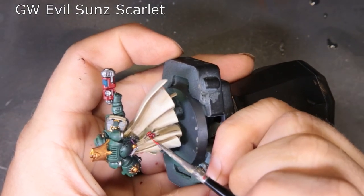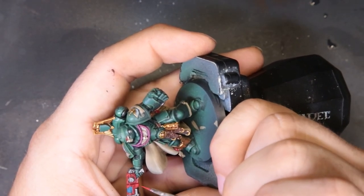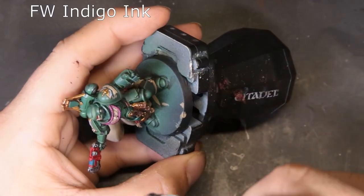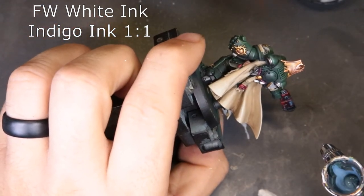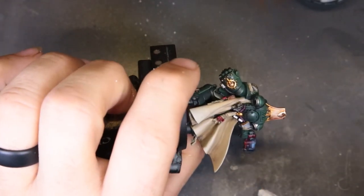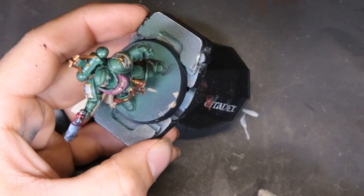To highlight the reds we come through with Evil Sunz Scarlet, picking out the edges of the wax on the purity seals and doing a little edge highlighting across the plasma pistol. Next I'll show you how to do a neat OSL effect on the plasma pistol to give it that extra oomph. First we come through with FW Indigo Ink for a nice dark blue glow on the pistol and a little bit onto his hand. Then Indigo Ink and White Ink one-to-one in a smaller area inside the first layer. Finally, straight white ink as a dot right in the center — work it up slowly for a nice glowing effect.